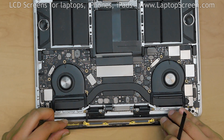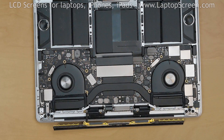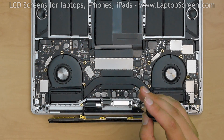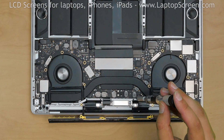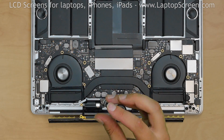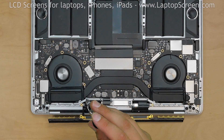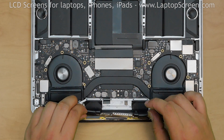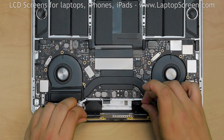At this point the LCD driver board is almost free. Using a Torx 3 screwdriver, remove 2 screws holding the black plastic cable tensioner on the right, then remove 2 more screws holding the black plastic cable tensioner on the left. At this point the display assembly is only held in place with the hinge screws.